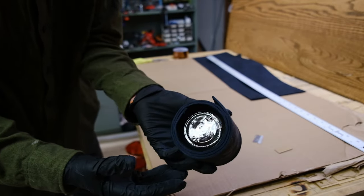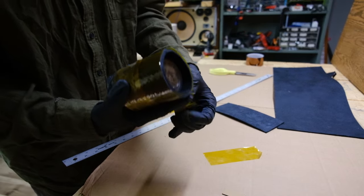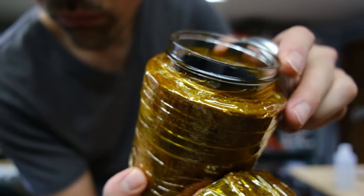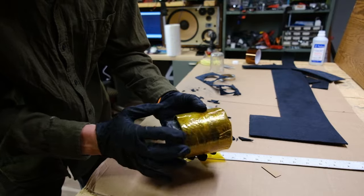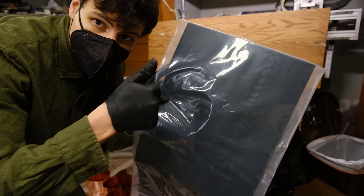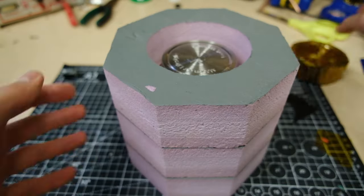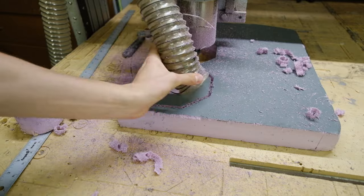Each layer of aerogel was held on by a layer of high-temp polyamide tape, with the final layer sealing tightly against the jar neck, trapping the nasty powder inside. Seriously, this stuff is the texture equivalent of nails on a chalkboard. The quadruple-wrapped chamber and triple-wrapped lid cover fit snugly inside a machined polystyrene oven case.